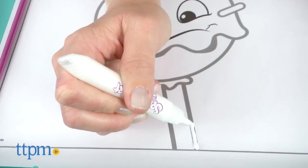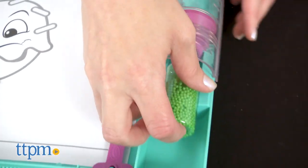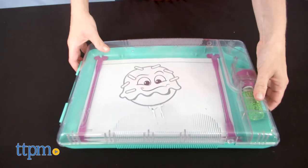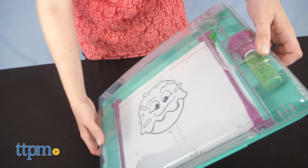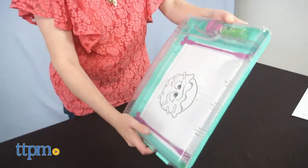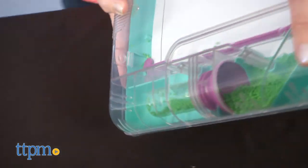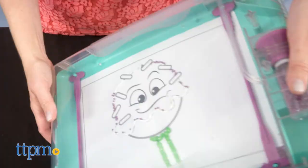Then squeeze glue onto the gray lines where you want the first color to go. Pick your sprinkle color, uncap the bottle, and insert it into the funnel. Close the shaker unit lid and make sure you hear it snap. The sprinkles will flow out of the bottle when you tilt the shaker, and then just shake the unit in all directions until the sprinkles cover the glue. You can reuse any sprinkles that didn't stick by tilting the shaker unit and guiding the sprinkles back through the funnel and into the bottle.